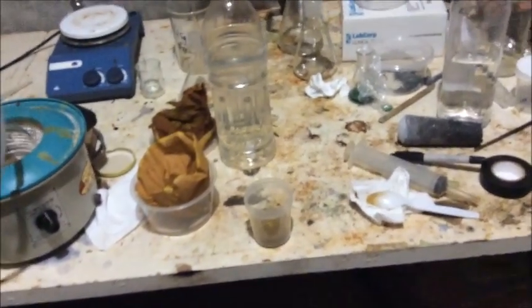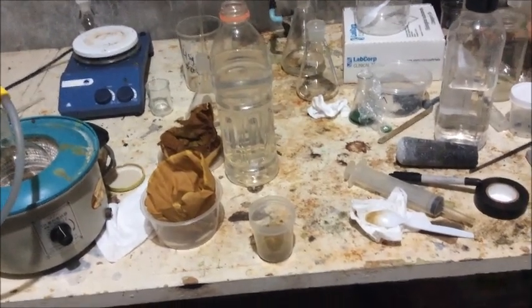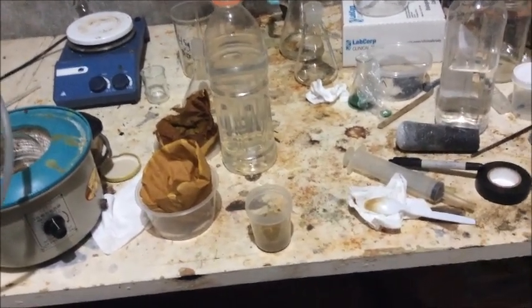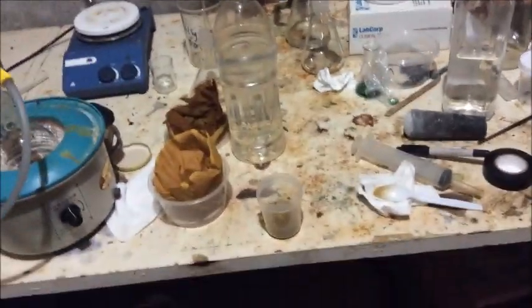I hope you liked this series. I'll be doing the diazonation of isopicramide very soon, but I've got to clean up first — this place is horrendous. Anyway, hope you enjoyed it. Thanks for watching. Bye.